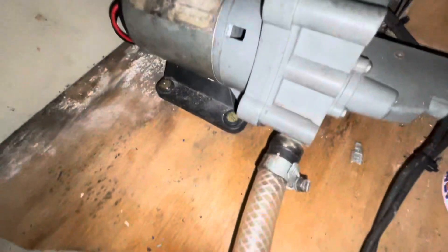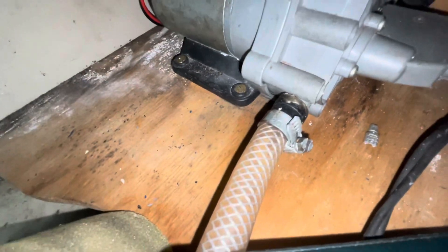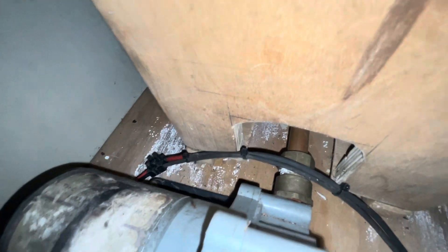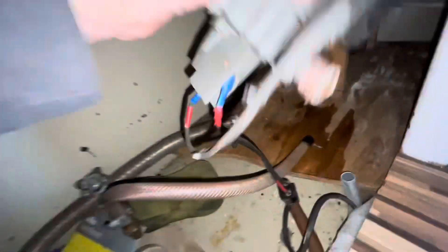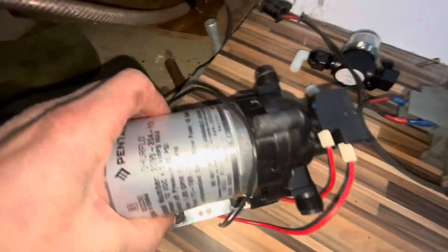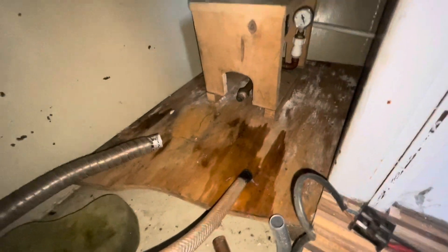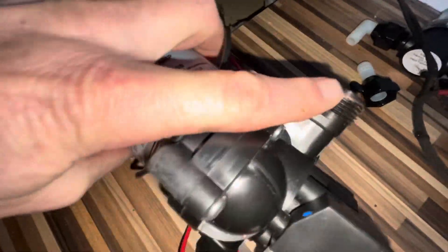To start with I'm going to get the jubilee clip undone, make sure no water comes out that side, and then get that nut undone. That's the pump all undone and now I'm just going to work out how to attach this to there. I did try to see what thread this is and I don't think it matches, and also it won't fit all the way in there anyway.